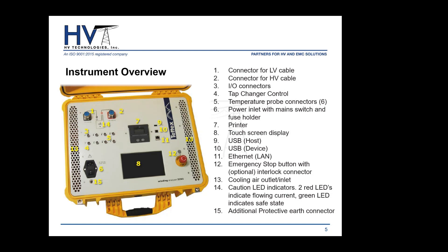Now let's talk about the one-time connection system. Once you place the clamps, all phases and windings are tested simultaneously. These Kelvin clamps are optimized — each clamp has two halves: one half does the voltage or potential measurement and the other does the current measurement. They're completely isolated from each other. Basically, all phases on both windings are connected and energized at the same time, which feeds into the simultaneous winding magnetization system.